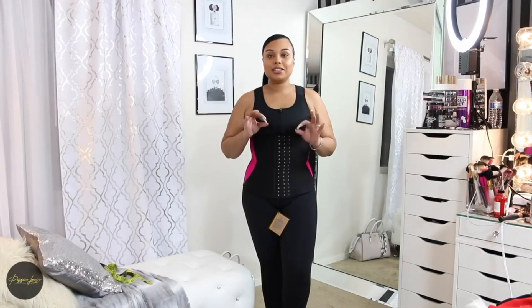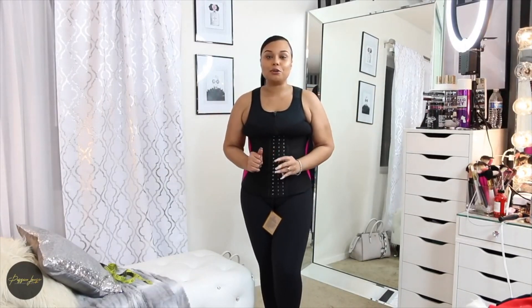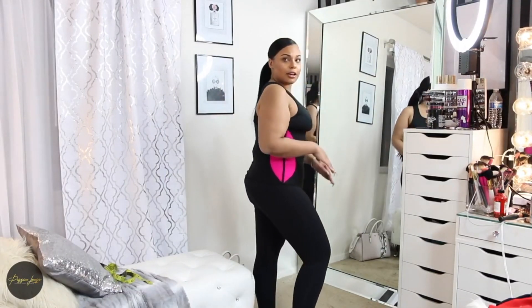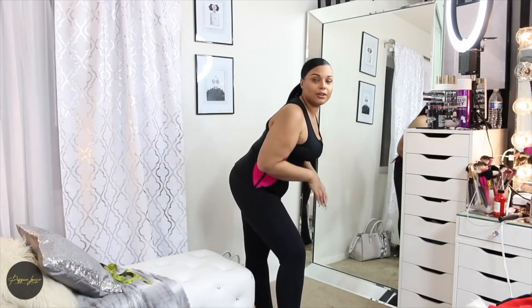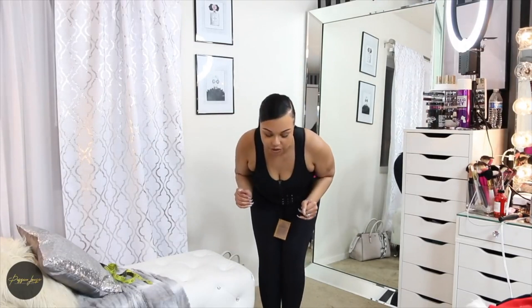Waist trainers, of course, are going to be a little difficult to put on for the very first time. Don't freak out — it is okay. You're going to have to struggle a little bit, but that is all a part of waist training. I just want to show you that it definitely does move with you.